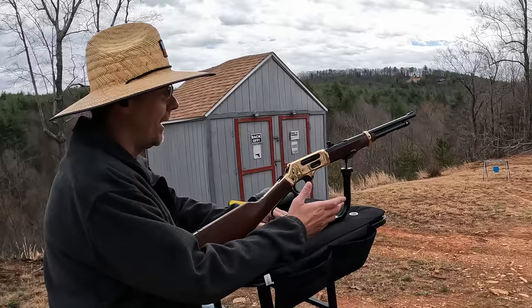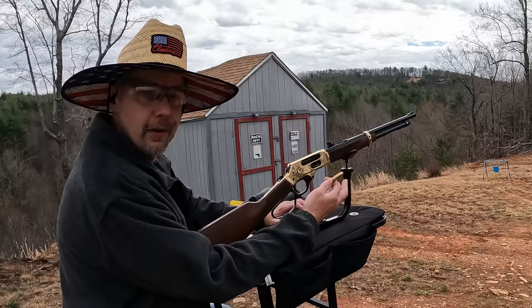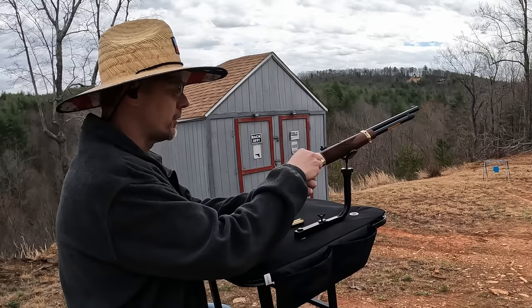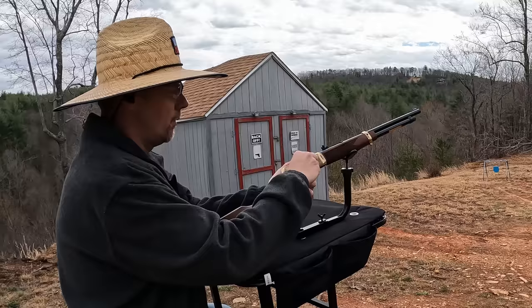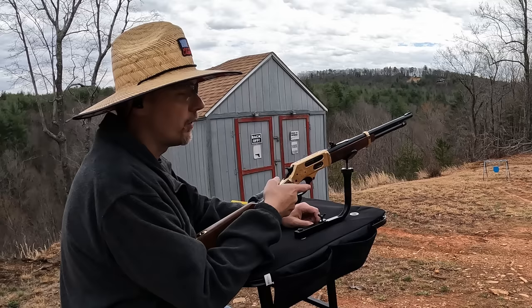I'll bring my limb saver next time and do tighter grouping. For right now I'm gonna put a couple on the 50 and a couple on the 75, swapping over to the Remington Core-Lokt 405-grainers. I'm not sure which ones are gonna be worse — the Barnes were about a third lighter but about 600 feet per second faster. Let's try the side gate: one, two, three — very smooth on that side gate, I really like these — and four. So two on the 50 and two on the 75.